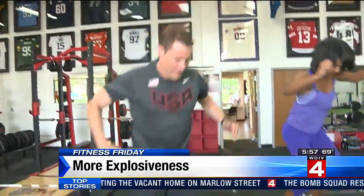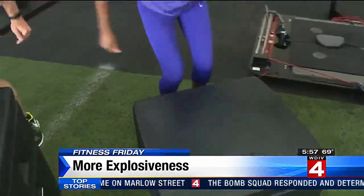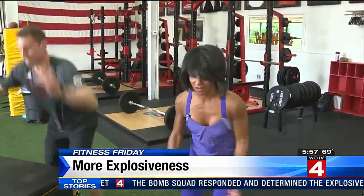So is there some science to how to do this? Three Olympics and he's still got his hops.